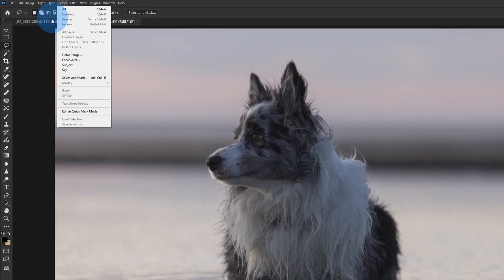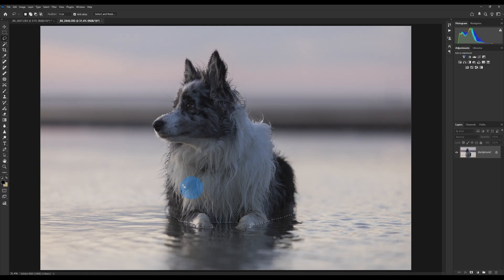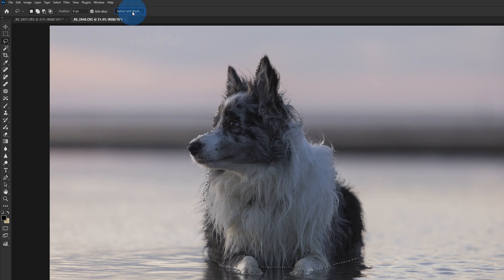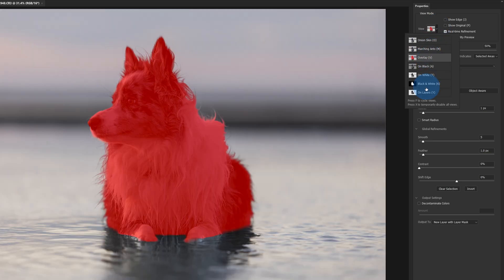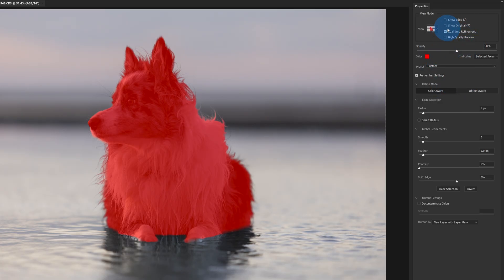The first thing we're going to do is start with Ripley and come up to Select > Select Subject. Now that we've selected our subject, we want to go to Select and Mask. If you can't see Select and Mask, it may be that you're on a tool that doesn't have that option — the lasso tool works best. These are the default settings I like to use: overlay mode so I can see where the cut is going to happen. Everything in red is what we're affecting. I have my radius at one pixel, smoothing at five, feathering at one pixel.